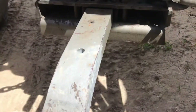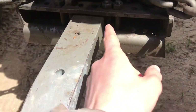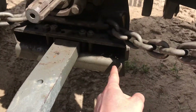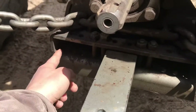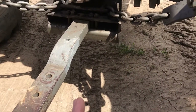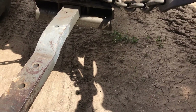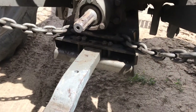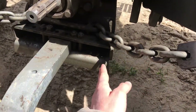It's called a swinging drawbar because in some applications you unbolt these and allow the drawbar to float in this slot side to side, so that as you're turning with your implement it gives it a little bit of play and it's not quite so rigid.